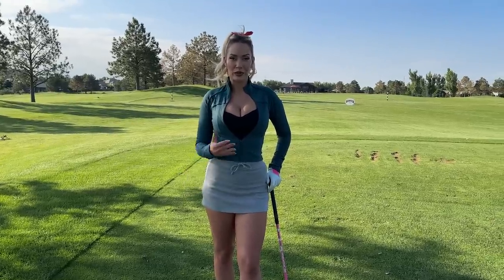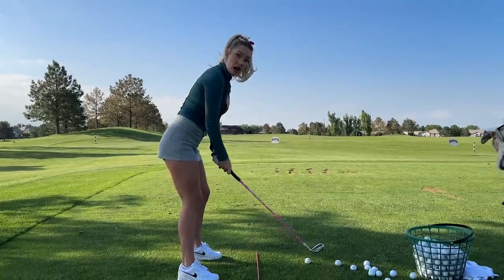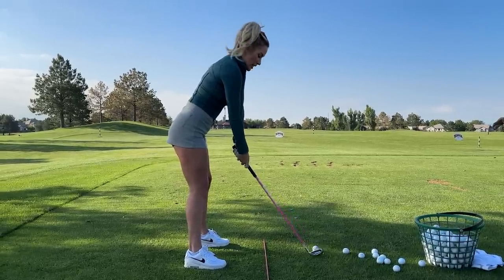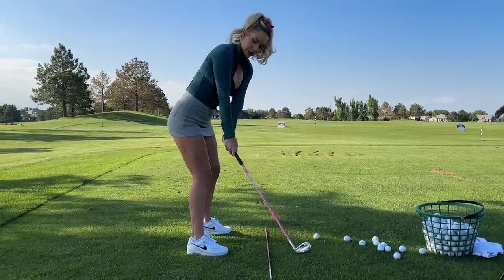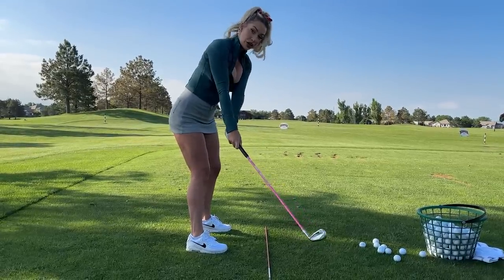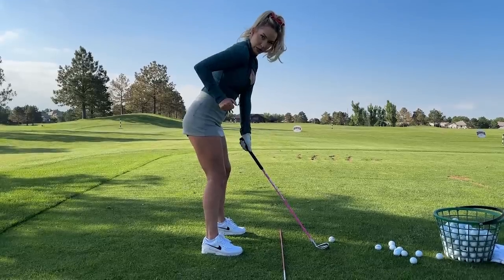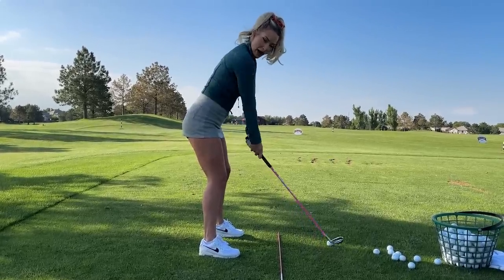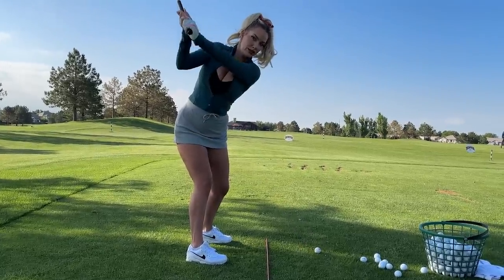Next we're going to talk about the takeaway — this was the biggest change for me. I've always struggled with my takeaway by coming out and in, then getting a little cross at the top, which means I come over the top. What Jonathan said is that when you take it back, I wouldn't move my hips at all — my hips would stop and then my arms would go out. We wanted to get the hips to move first. The drill where you push the ball back and turn your hips really helped. The biggest game changer was getting my elbow to bend properly — it's a turn and you bend it back, then from there you cock and turn. That's the takeaway.